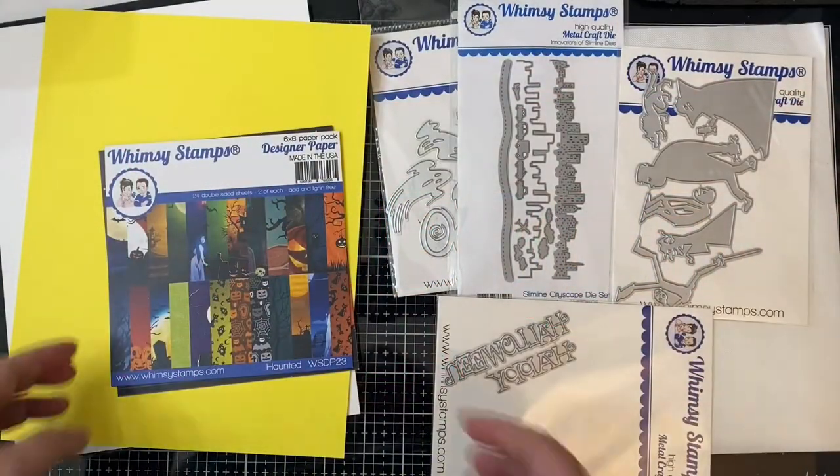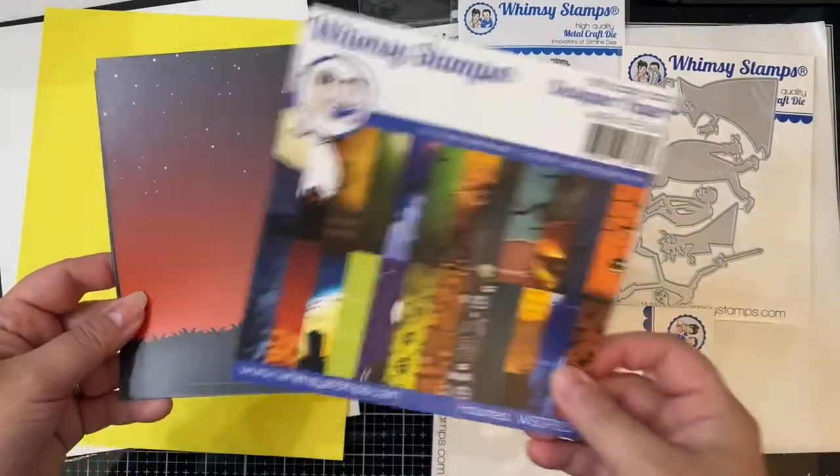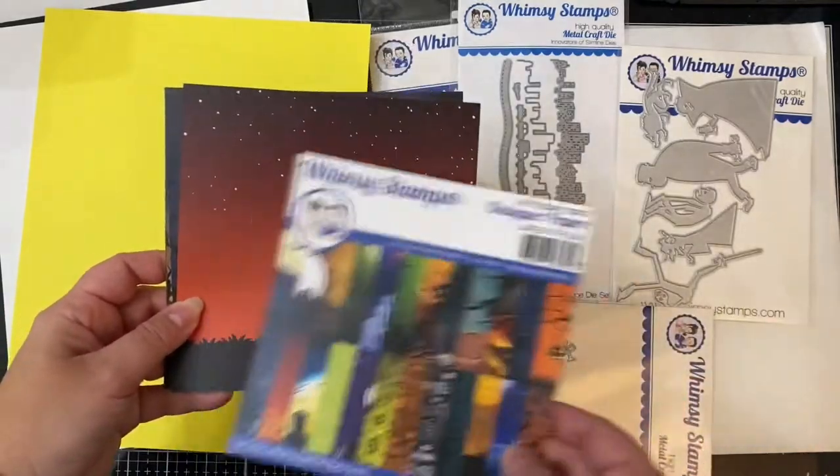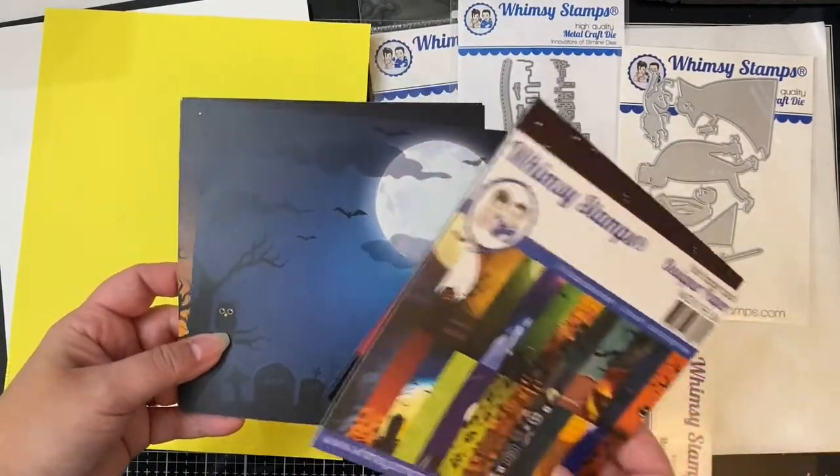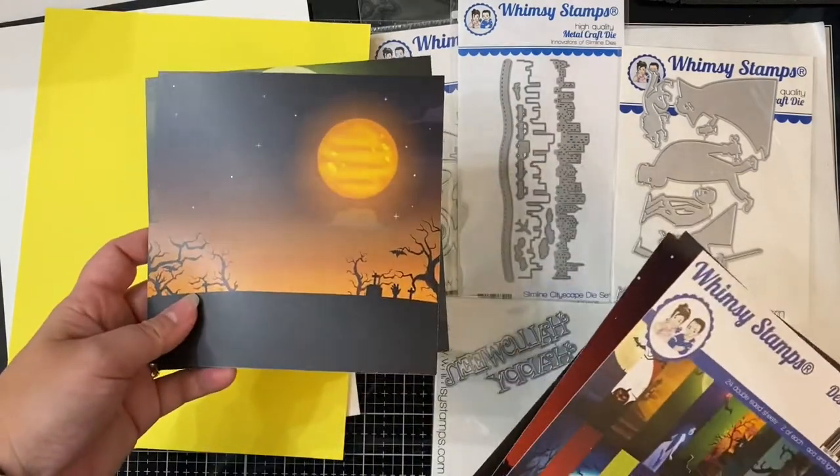Some of the products I'll be using for this project include the haunted paper pad which has some spooktacular Halloween scenes. I'm only showing you a couple here but I've picked out the ones that would work best for this shadow box card.